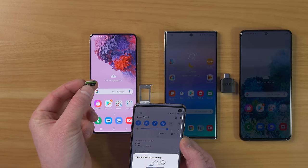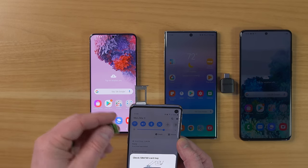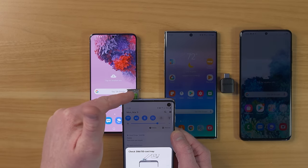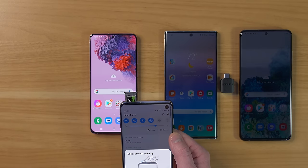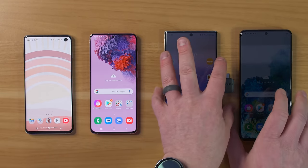The second thing to know is your micro SD card. What I would do is pull it out and put it in the new phone before you even turn it on, or there's actually an option in Smart Switch where you can copy all the information onto the new phone and then repurpose the micro SD card if you'd like. All those options will be available.